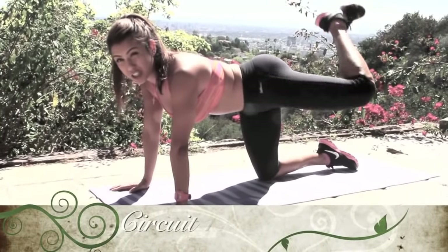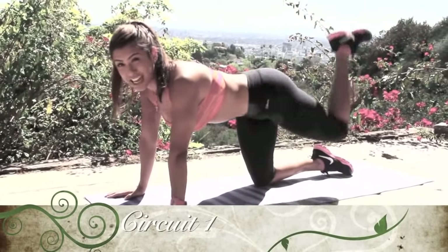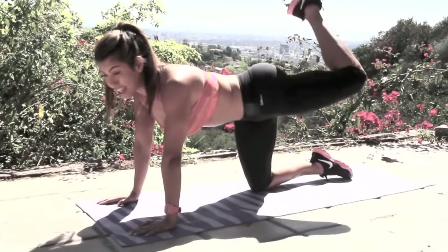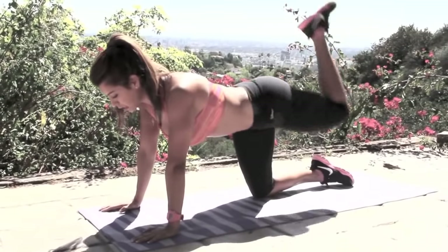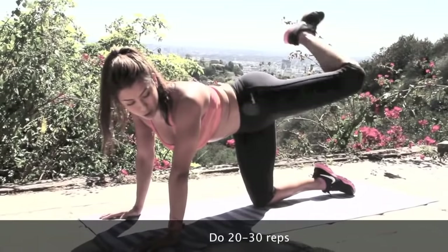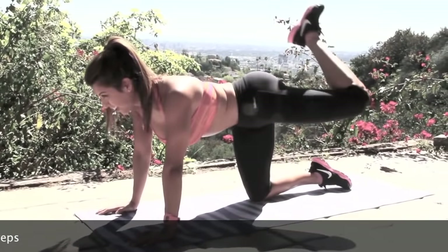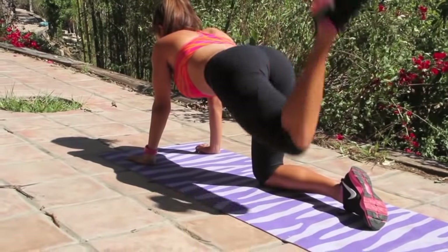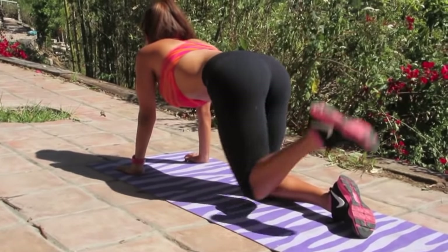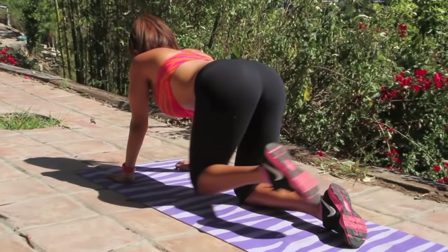We're just going to do big circles as if we're drawing circles with our knee. Keep your abs in tight. We're going to do 20. Breathe in through the nose, out through the mouth. You're coming out, back, and in. Out, back, and in. I love this exercise. So now that you guys have seen me do it, go ahead and start putting on your favorite music and go at it, you guys. Let's go — 20 reps.